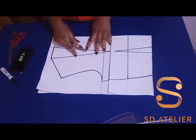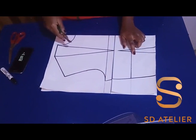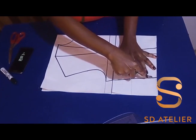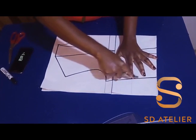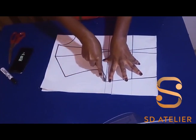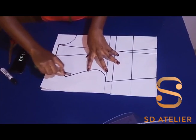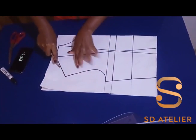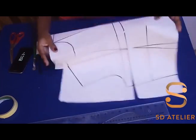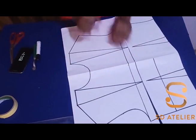Now I'm going to use my tracer wheel just to trace around the bodice so that it will show on the other side of the paper. The paper is unfolded so I'll just trace it like so. After tracing it out, I use my marker pen to draw it out.